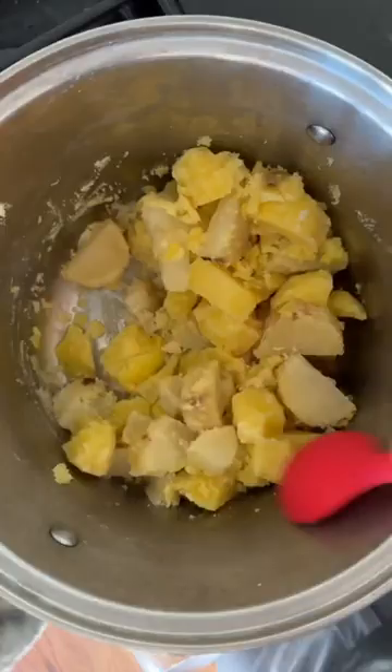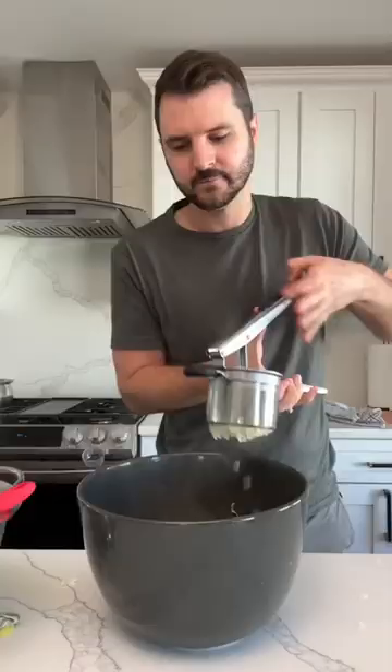Then while they're still hot, I peel them and cut them and put them back in the pot and cook them for like another minute or so to get some more moisture out.